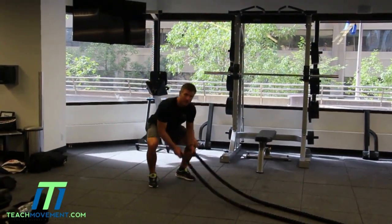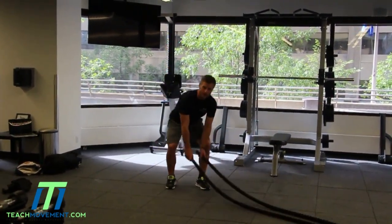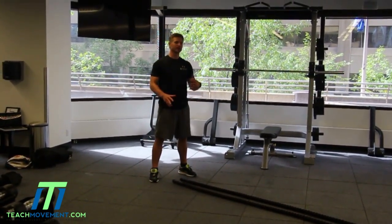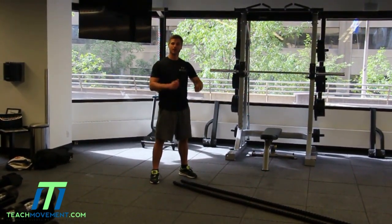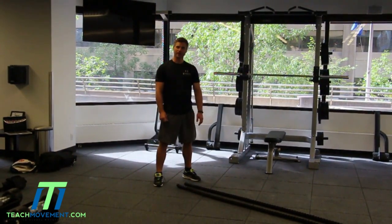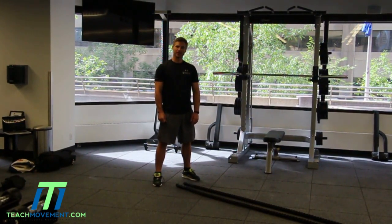So this is a battle rope. Battle ropes are extremely popular these days. It's a great workout, excellent from a conditioning standpoint, arms and shoulders as well as core. I'm going to show you just a few quick exercise options you can do with it that are lots of fun.